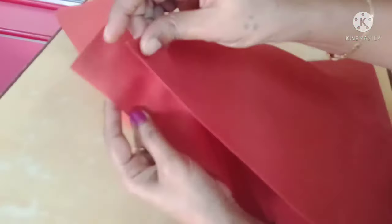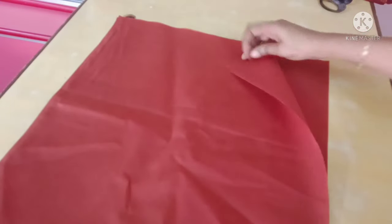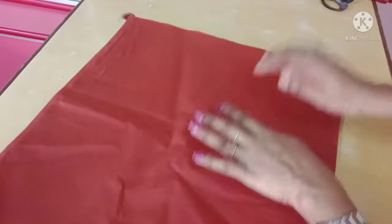Now we cut the lining as well. You can cut 4 pieces.